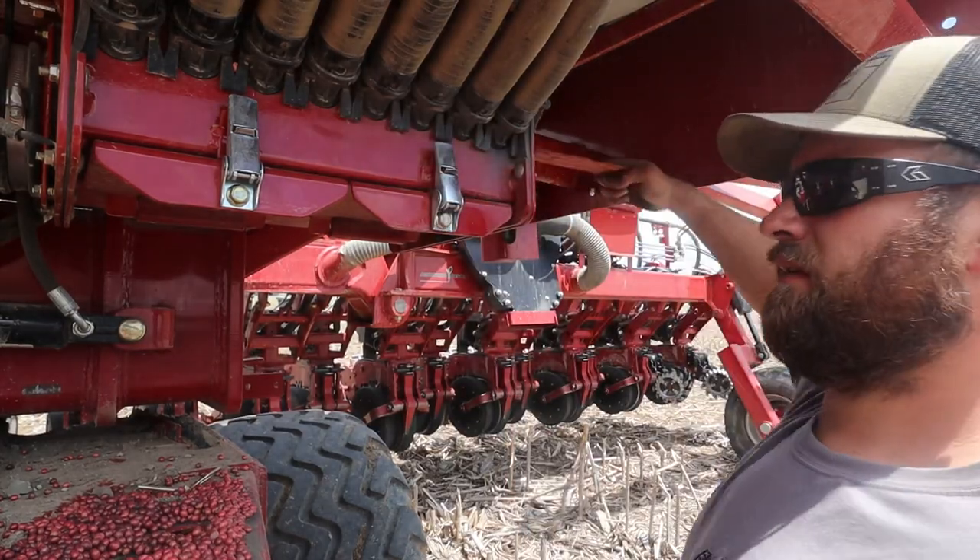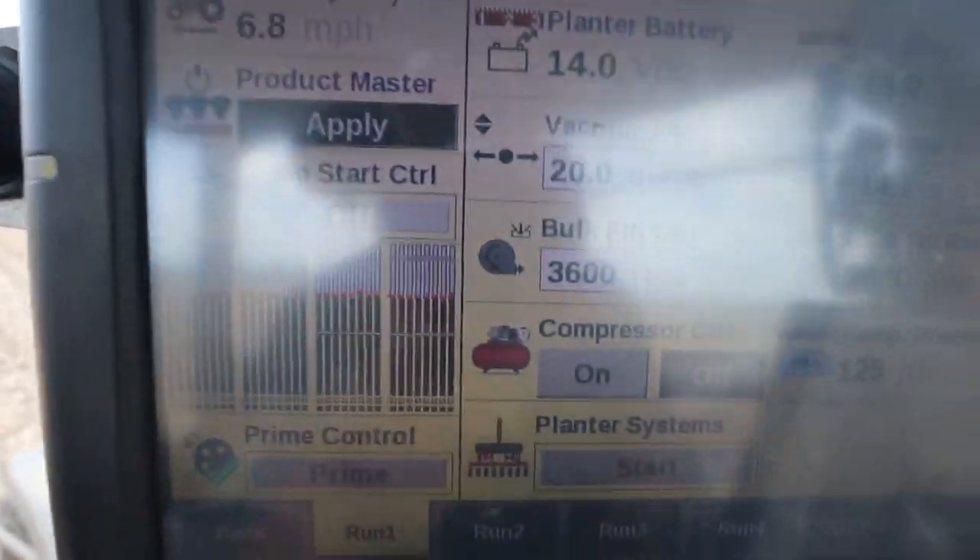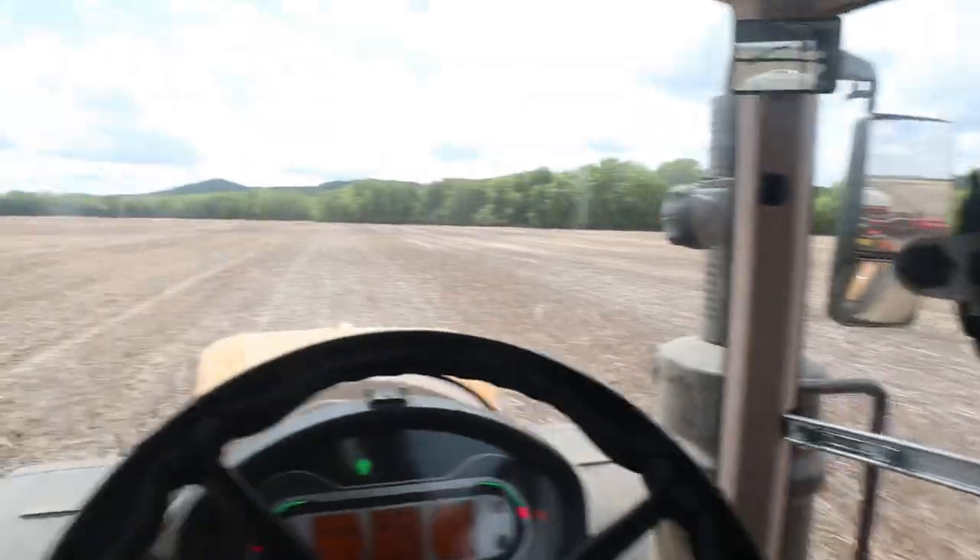There we go — whatever was in there we must have cleared it. Full speed ahead. We're heading to the next field. We're not going to replant any of these beans on this side where the river got into them just yet — we want to wait a couple more days because some of the ones with disease are still dying and some of the wet spots aren't dried up enough. We want to be able to come in and plant them all at one time, so we've got a little bit of non-replant to go to first.